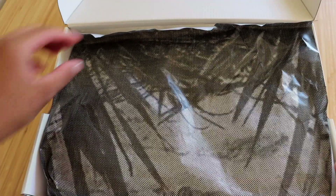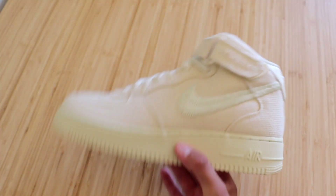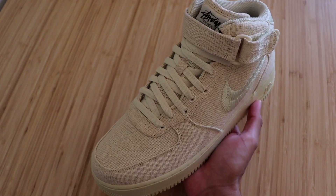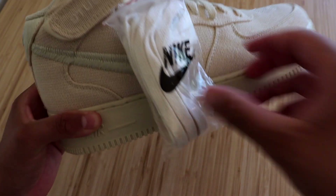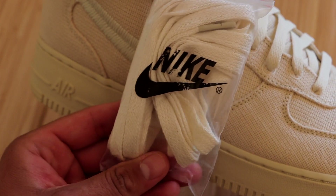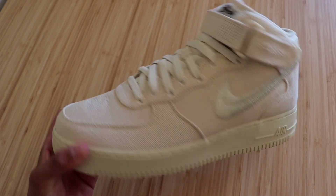So the first thing we see is this gray tissue paper, and just under that we have some white tissue paper, and bam, here they are guys — the Stussy Air Force One Mid in the Fossil colorway. This is a very nice colorway in my opinion. These do come with an extra pair of shoelaces attached to the right sneaker. They do seem to be the same colored shoelaces, however they do look a little bit thicker.